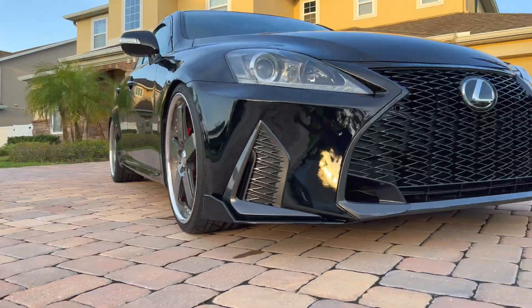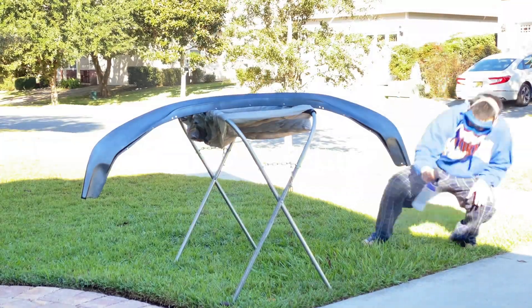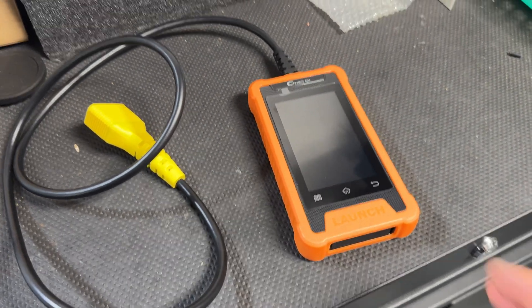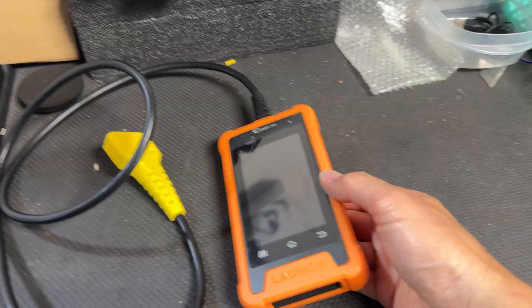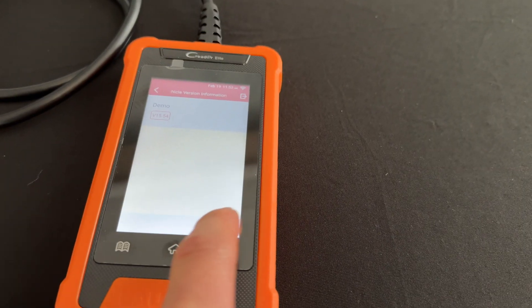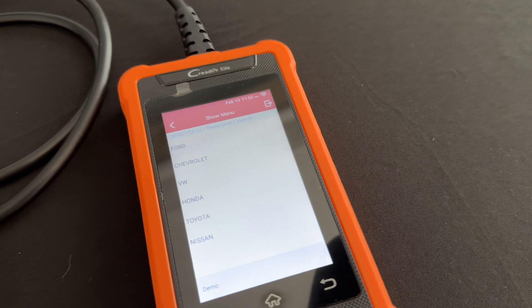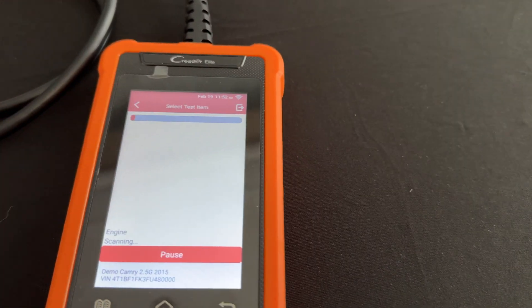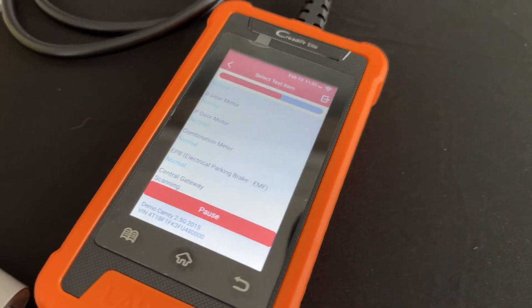It's just like Toyota TechStream that technicians use at the dealer. This thing is not your ordinary OBD2 reader — it actually has a bunch of software which is basically like TechStream. In my opinion, it's kind of a handheld copy of TechStream. It comes with all the different diagnostics and options that you can set from the factory that you may not have access to normally. So these things are basically dealer-level technician diagnostics.